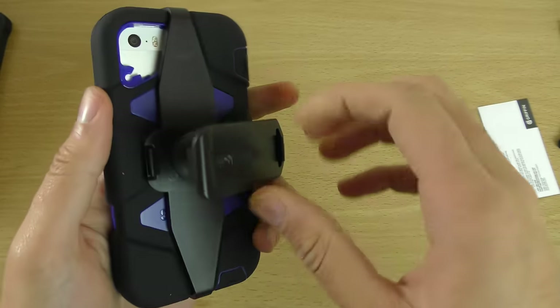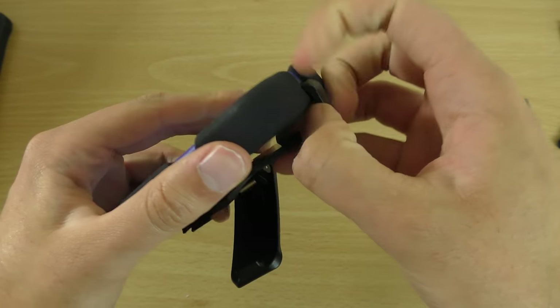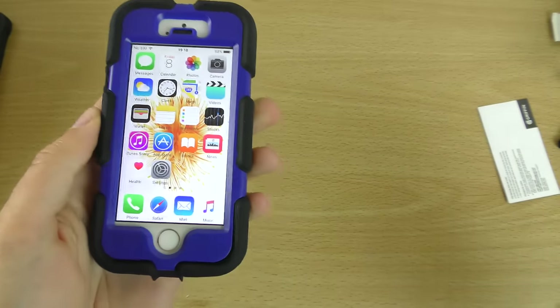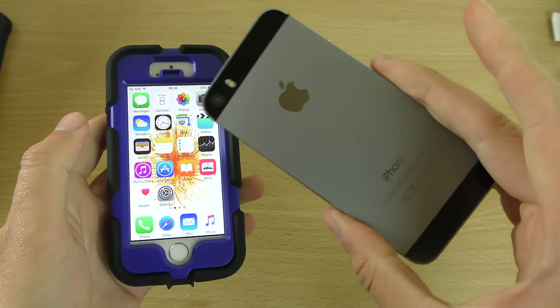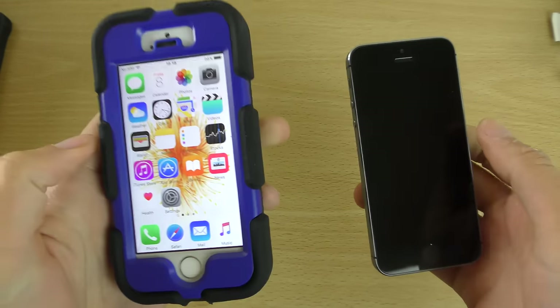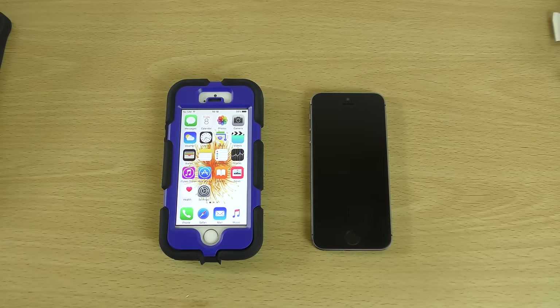But then again, this is the iPhone SE, so I probably wouldn't do that, to be honest. But very nice protective case. And the best thing is, if you've got an iPhone 5 or 5S, it is compatible with the older models as well. I'll leave a link in the description if you want to check them out. Just a quick little video here checking out these cases — hope you found it helpful, and I will see you in the next one. Cheers.